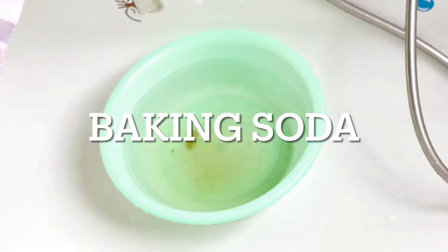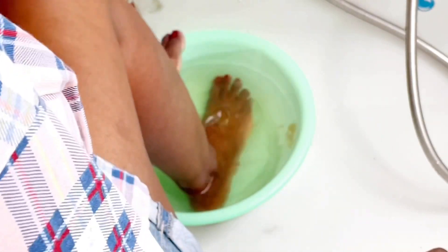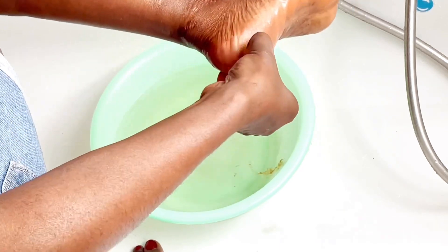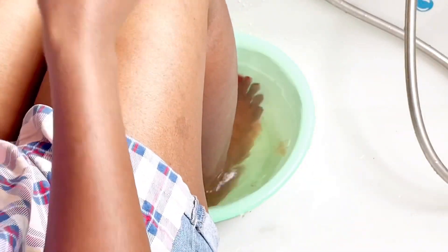I'm also going to be adding a tablespoon of baking soda. I don't have to use a spoon to measure my ingredient because I already know how much I need, but you can use a tablespoon to measure if you're not sure how to gauge your measurement by eye.